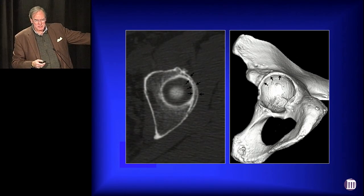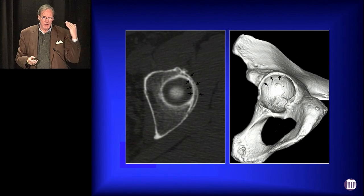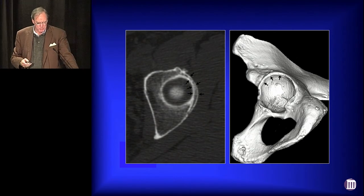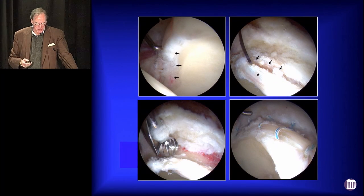On the axial CT images, that double cortical line is not pathognomonic of an ossified labrum, but when you see that double cortical line, you better start keeping an ossified labrum in your differential diagnosis. In this case, we just mobilize the labrum, re-contour the rim, and put the labrum back.